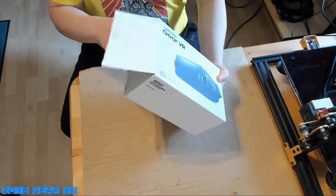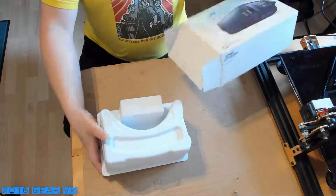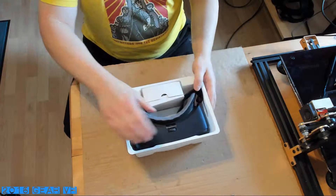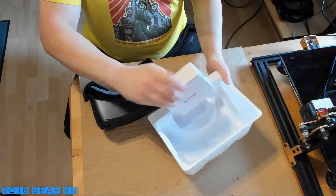First, you need to get yourself a 2016 Gear VR headset. Buy it second-hand and look on eBay or any other online second-hand marketplace. Make sure it's the black body version and not the white edition, as the lenses are of a different size.